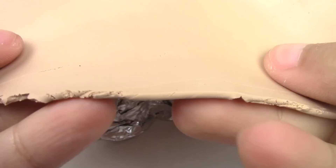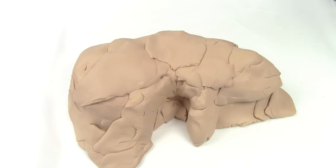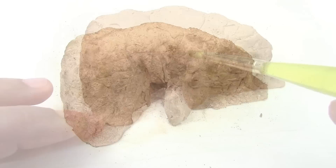Once baked, let's make the base. Crumple a piece of aluminum foil and cover it with a thin sheet of tan clay. Add more clay where needed to build the base and keep shaping it so that it looks as close as possible to the actual hill. The size will depend on how big or small you make your towers. Use foil paper to texture your piece to make it look like rocks, and use a toothbrush to get into those little crevices. Then shade it with dark brown chalk pastels.